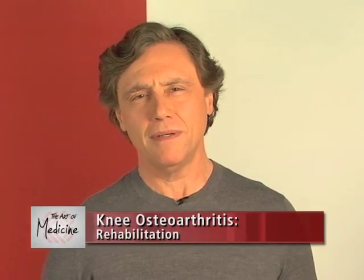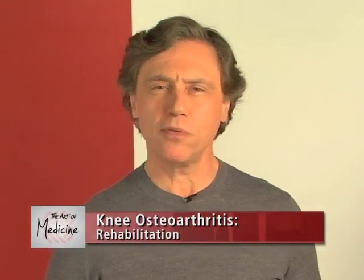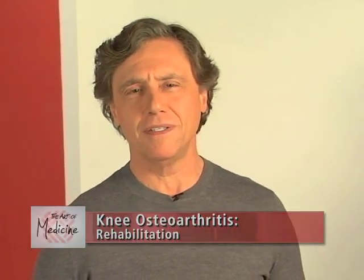After a knee arthroscopy, therapy is an integral part of your recovery. Physical therapy helps you return to full function so you can resume your normal activities with a pain-free knee.